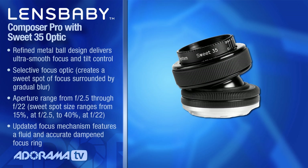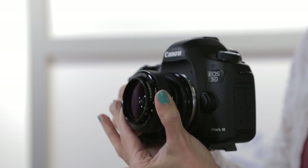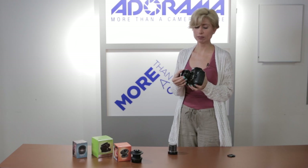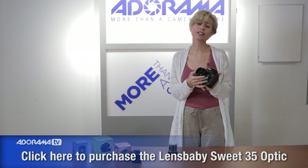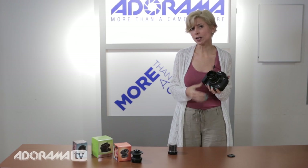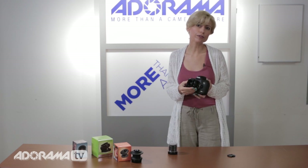The Composer Pro that I got came with a Sweet 35, and it's in here now. The Sweet 35 optic is a 35 millimeter with changeable aperture — you can actually see the markings on the side, so you can turn it and it stays set, which is nice. Lots of control. And this glass is really high quality. Of all the Lensbabies, the Sweet 35 and also the Edge 80, which we'll talk about next, really have superior quality compared to the others.